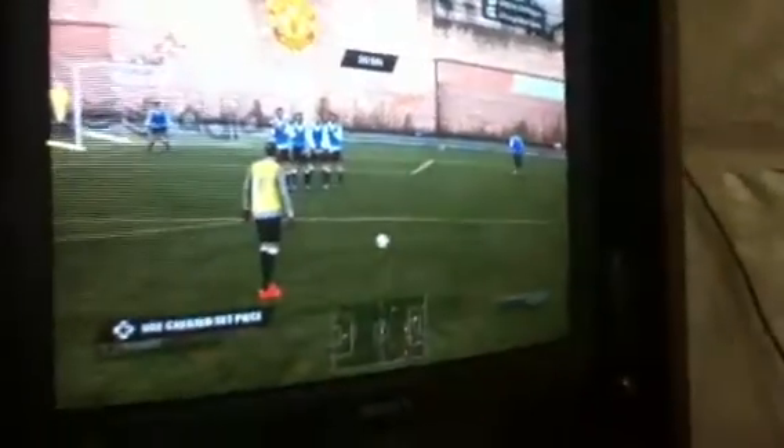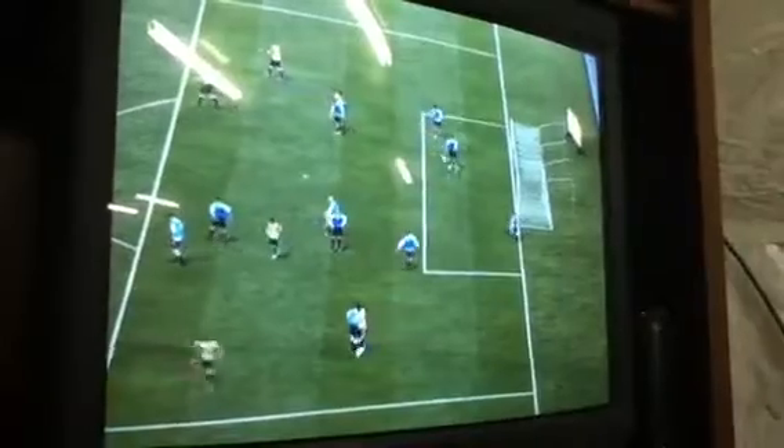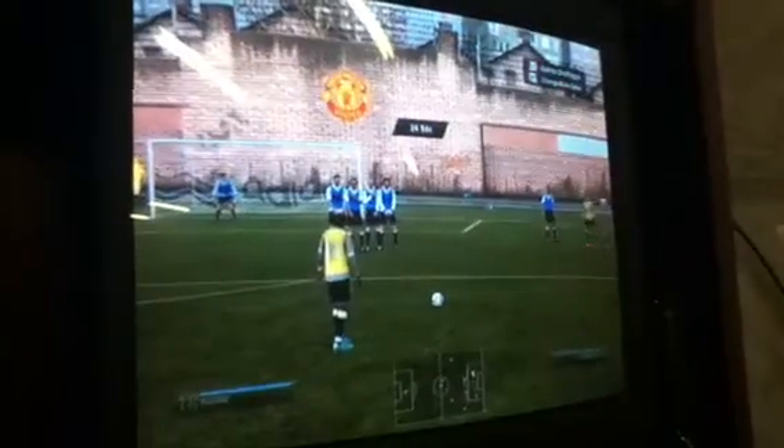What you want to do then is line the two players in the middle of the wall — you want to put the post right between them. Then, as soon as you start powering up, hold the left stick diagonally up to the left. This will put dip and curve on the ball, which is almost ensuring it to go in or at least hit the wall. It rarely misses.